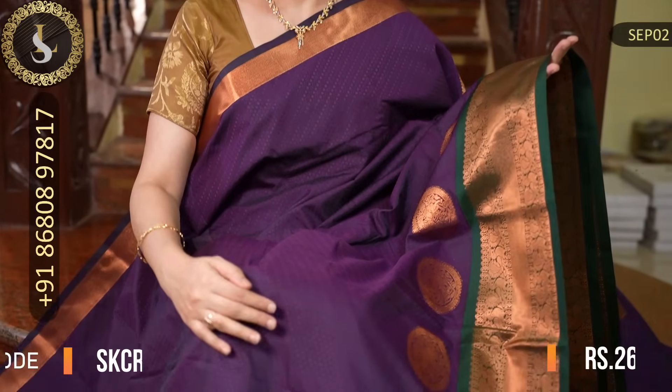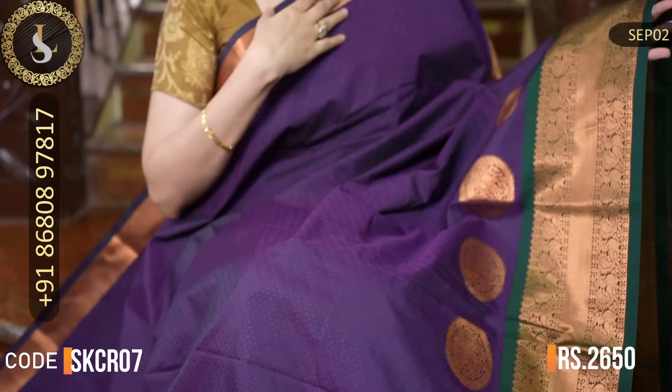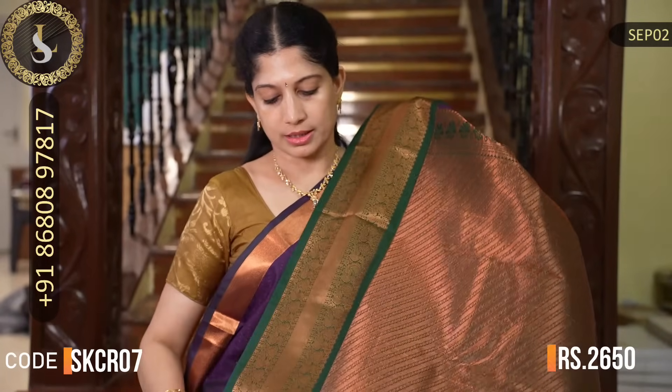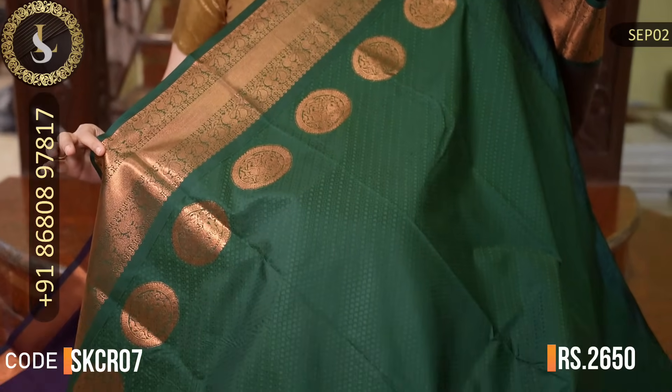Next is a beautiful saree with a lovely combination. The body is a beautiful naga palam color throughout, with embossed design and no other motifs. For the border, there is a beautiful green on one side with a small border and on the inner side a medium border throughout with chakram design motifs. Lovely combination — naga palam with bottle green. That's the grand pallu. That's the blouse, which is very beautiful with the chakram motif continuing. The price of this saree is Rs. 2,650.